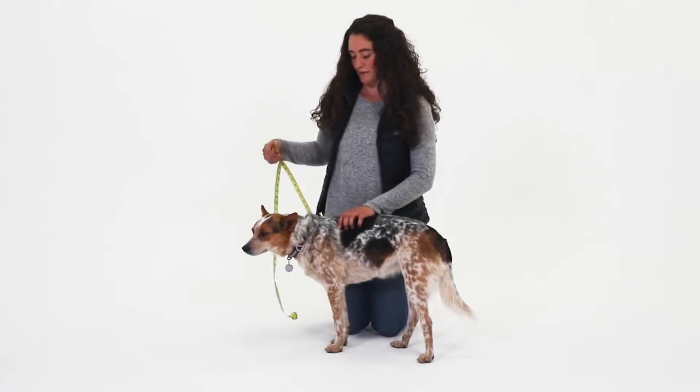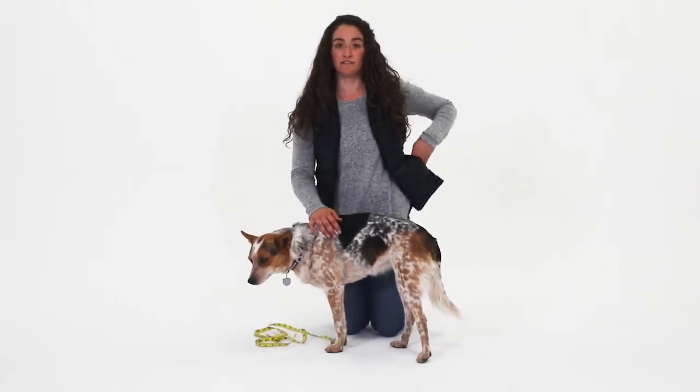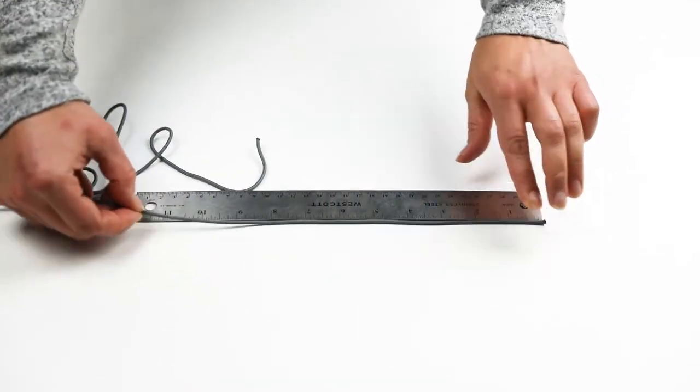If you're using string for your measurement, mark on the string the length that fits around your dog's girth, and use any household measuring tool to measure the girth.